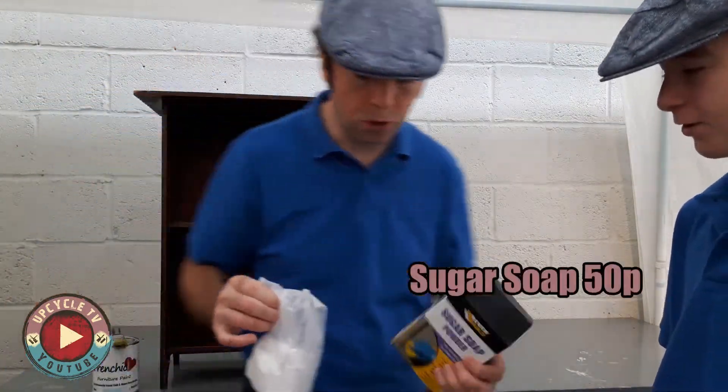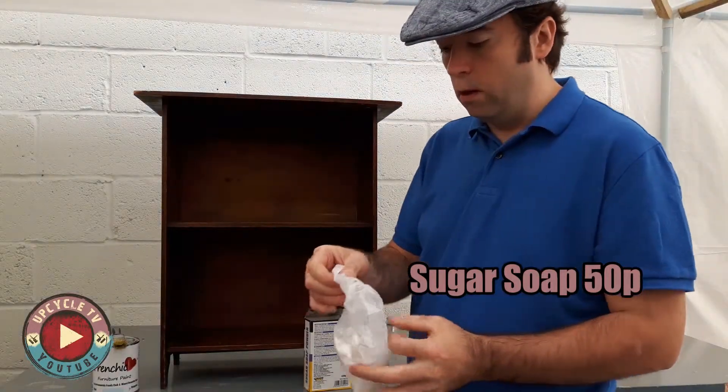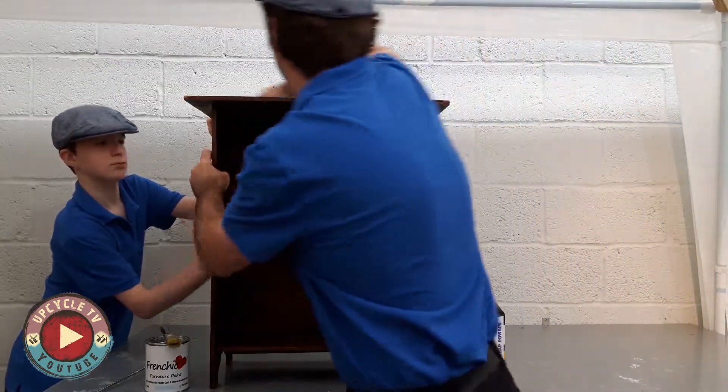Firstly, let's clean the unit. Sugar soap — a couple of quid for a box. I've put down 50p cost. Give it a good clean all over and then leave it to dry.